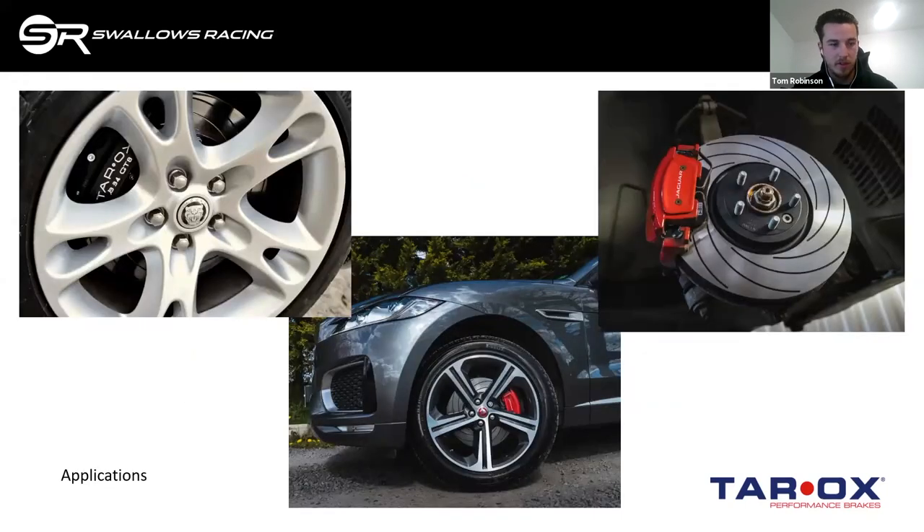Looking at some example applications: on the right is a direct F2000 replacement for an F-Pace — a quite common issue where the smaller disc option on the three-litre diesel gives limited pad feel for such a large car. That vehicle actually went back to Jaguar under warranty with no issues. Top left is a full package for an XKR 100 — a 2002 car with significant supercharger modifications where the OEM direct replacement wasn't sufficient for the customer's heavy track use. We used the B34 caliper with a 365mm package fitting behind the 19-inch wheel — a great option for that application.